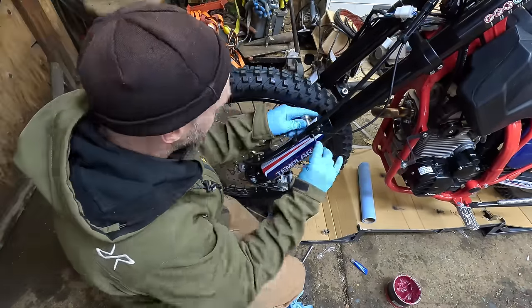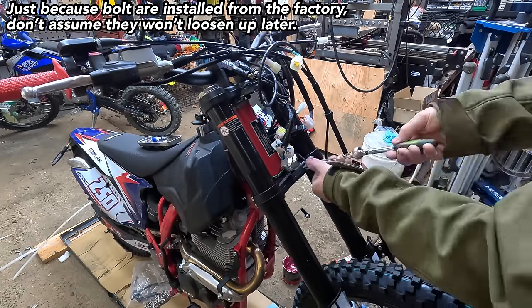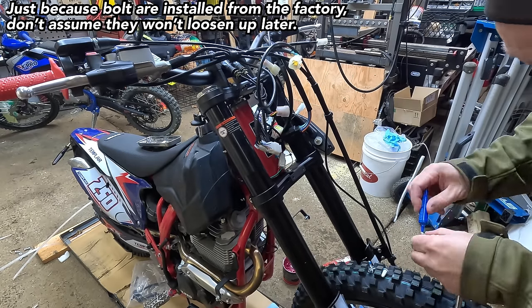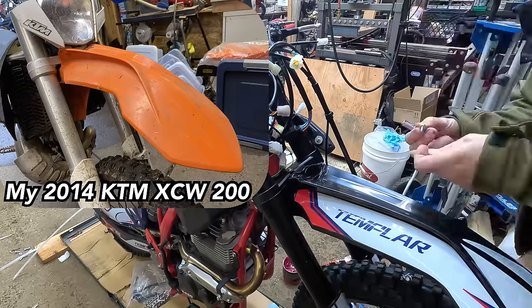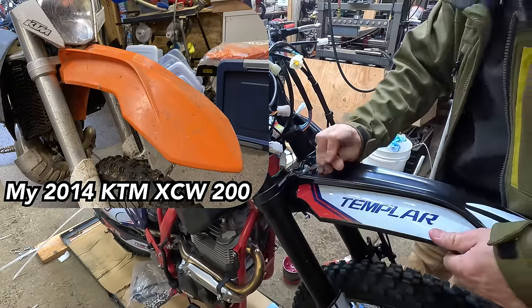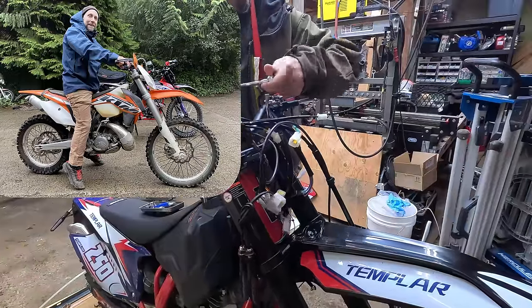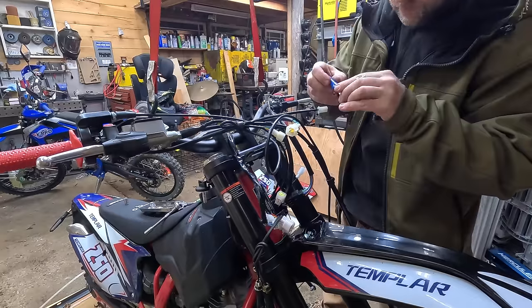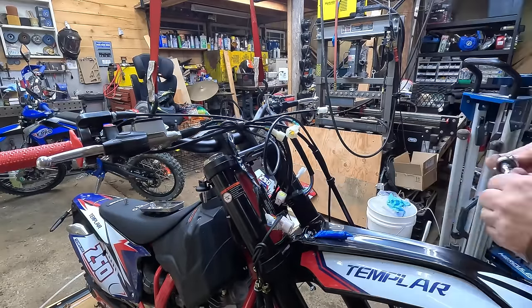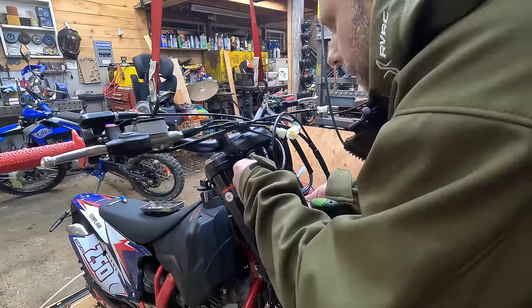It's a new bike so I'm taking extra time to double-check that everything's torqued right and has blue Loctite on it. The front fender made me laugh — it's a full-on KTM-style front fender with a built-in fender brace. I had a 2014 XCW and it has the exact same looking fender, just in orange. The KTM plastic is probably a little better quality overall, but you can find simple replacement fenders for almost any KTM of that era.